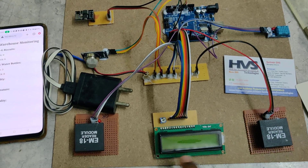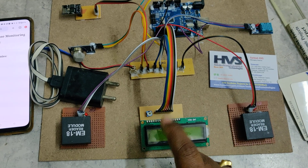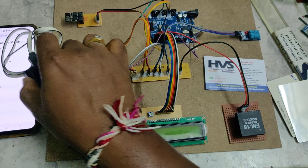These are the total features of the system. The LCD display will continuously show the present stock — both in-stock and out-stock status — along with humidity, temperature, and air quality readings.